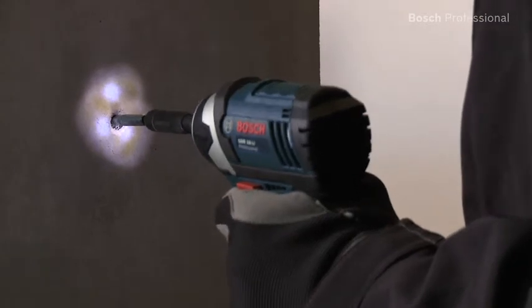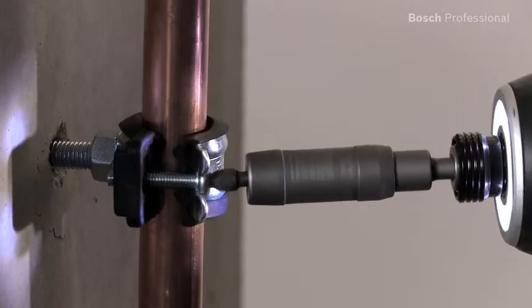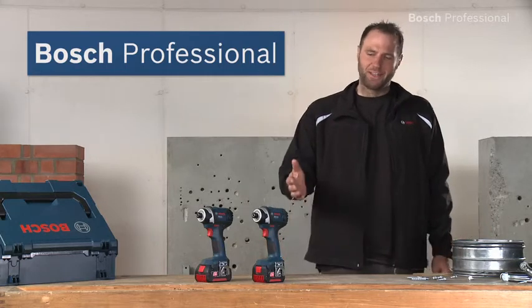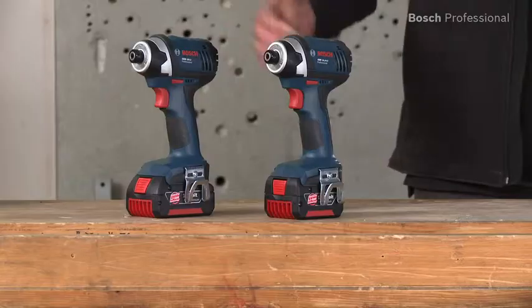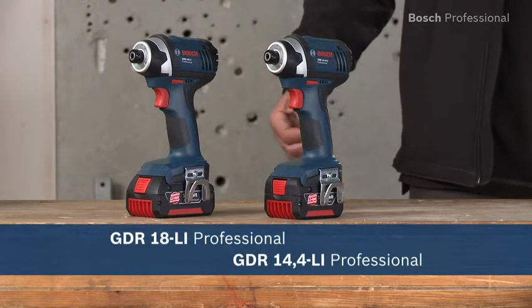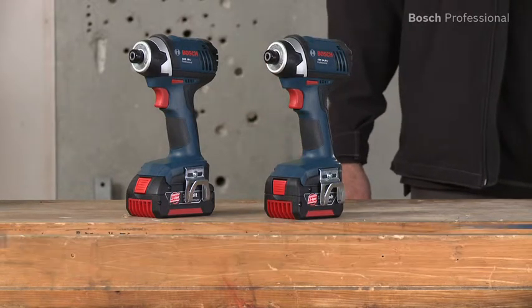Their integrated LED ring light perfectly illuminates dark work areas. Experience for yourself the GDR14.4 and the GDR18Li Professional from Bosch, the shortest and lightest cordless impact drivers in their class.